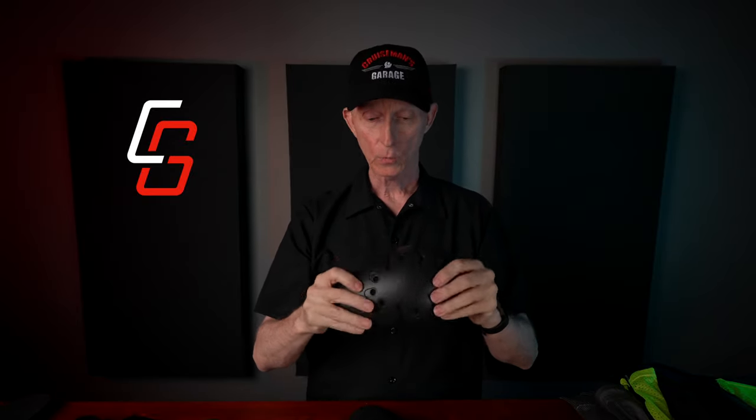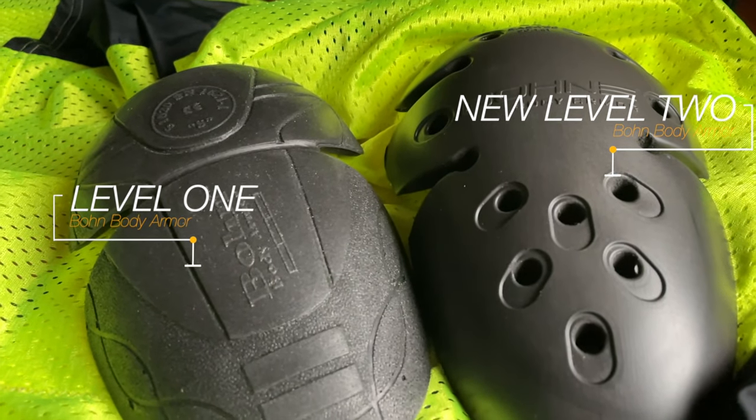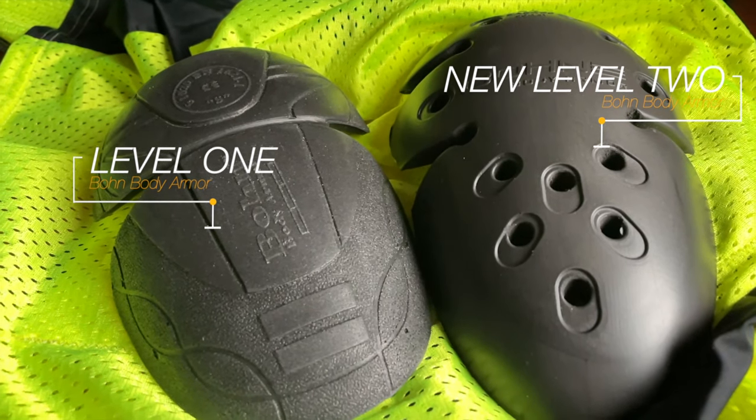Let's actually take a look at what this new Bon Level 2 Armor looks like. I'm going to first look at the shoulder protectors and show you it compared to the previous Bon Armor. This is the new Level 2 CE Certified shoulder protector which goes up in your garment. You'll notice that not only is it lightweight, it's extremely flexible — it has kind of a rubbery feel, which the previous Bon Armor did also. They're about the same size, but on the new Level 2 Armor there are a lot of holes for ventilation, so not only is it lightweight, it's very cool — and in the summertime that's going to translate into comfort.